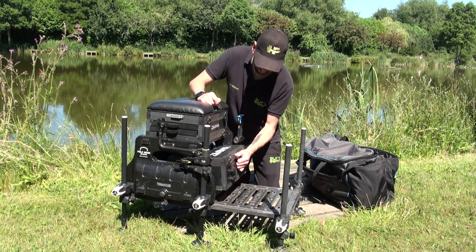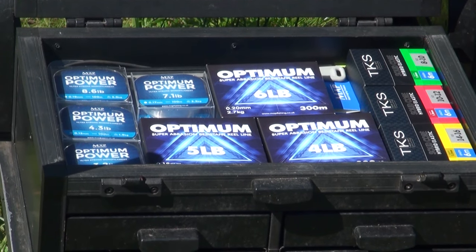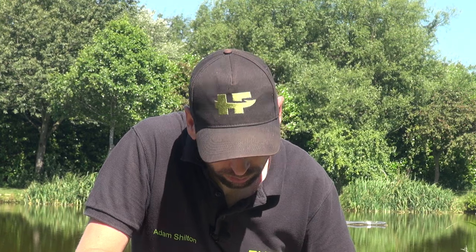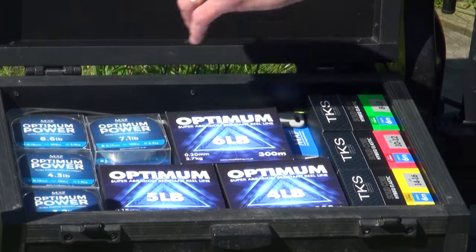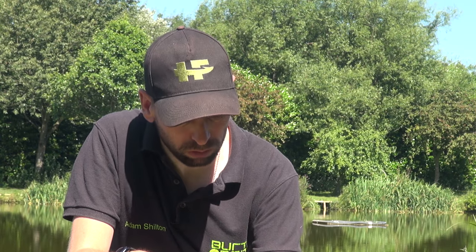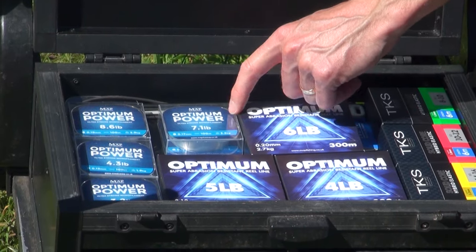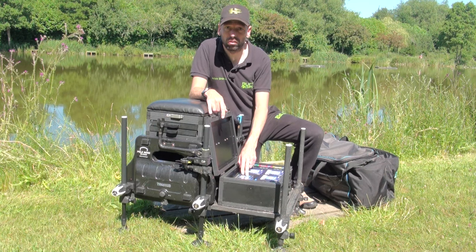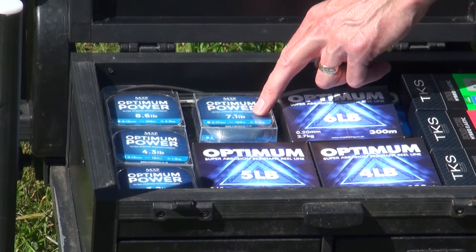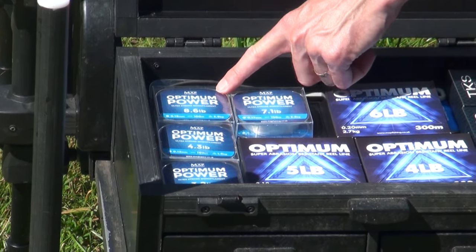My lines and most used elastics are stored here. MAP - really good products. I've got a variety: 011 and 013 which I tend to use for hook lengths, and 017 for rig line on the pole which I use for pretty much everything. Even for bigger fish up to double figures, as long as you're careful, you've got a side puller kit and your tackle is well balanced, you can use 017 for pretty much everything for pole rigs. And then 019, which I tend to use for pole rigs down the margin.